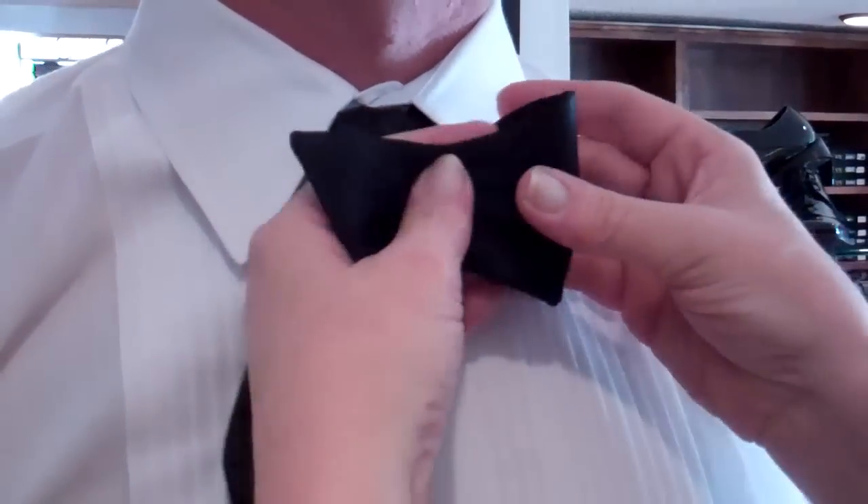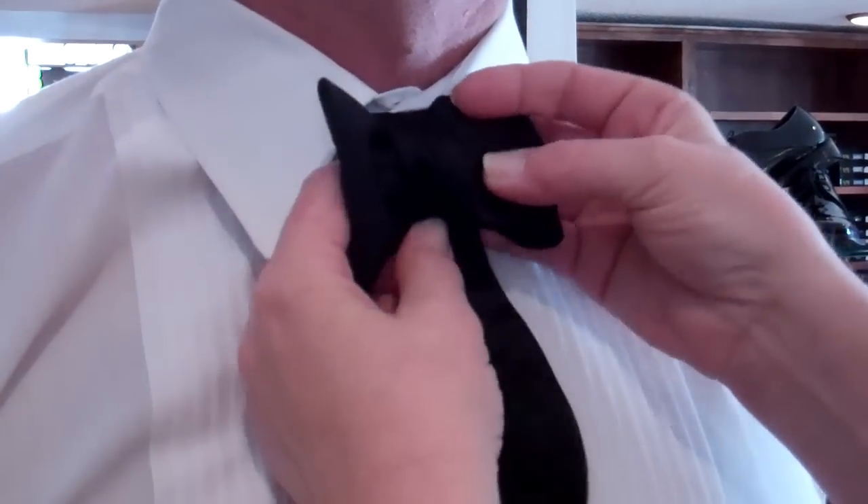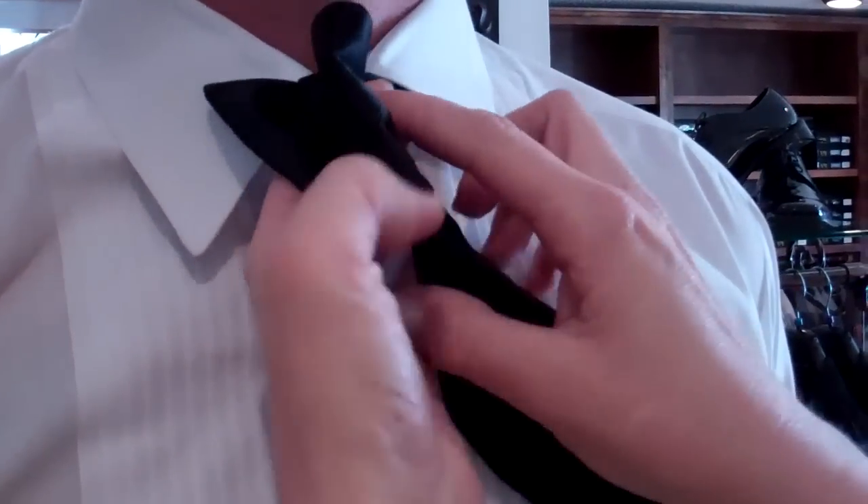Take the short side, form half the bow, bring this over — doing that you're going to create an opening here.